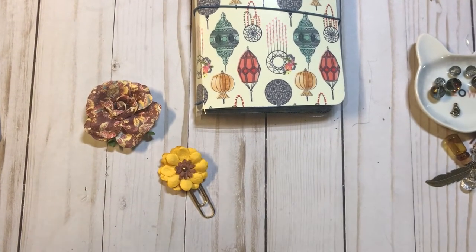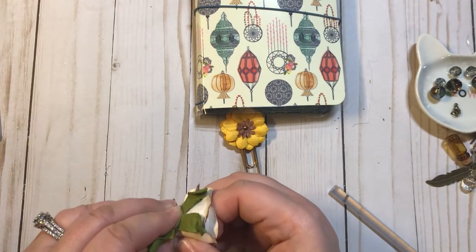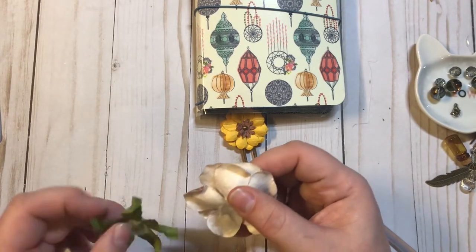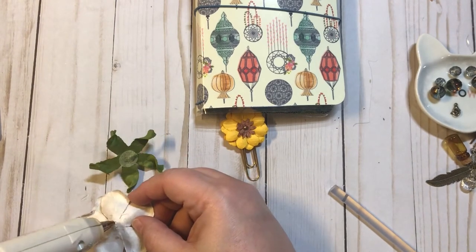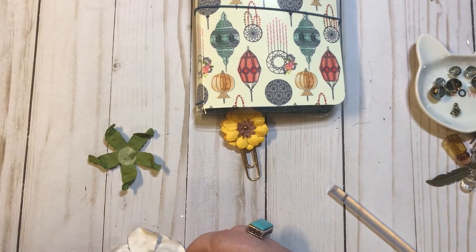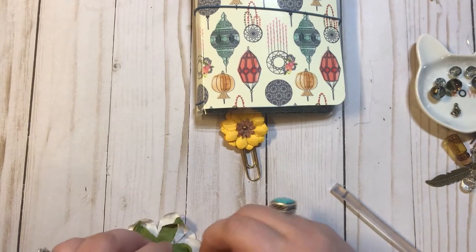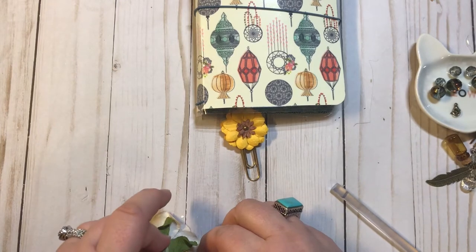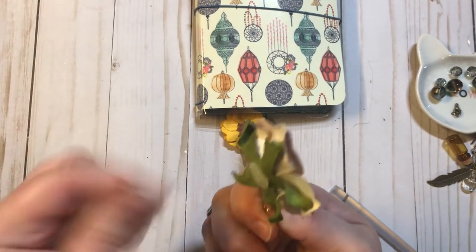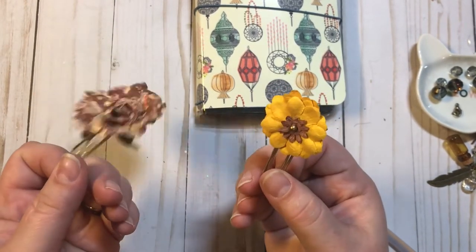For this other one, it has some green on the back — some greenery. So what I'm going to do is I'm just going to peel this off, add hot glue — you need enough that this is going to stick — stick your paper clip right there in the middle, and we're going to take this back and just glue it back down. I burned myself a little bit there. And there we go, now we have two really cute paper clips. Super simple to do and I love how they look.